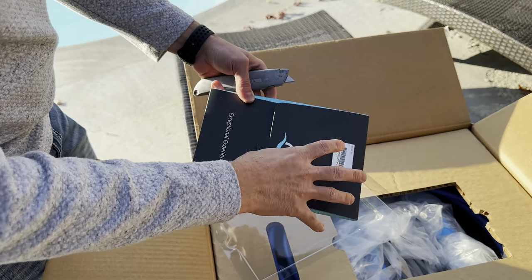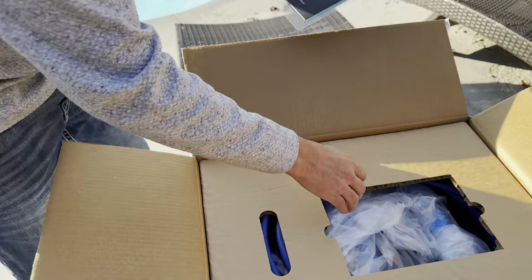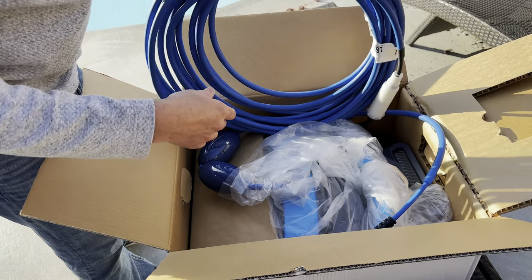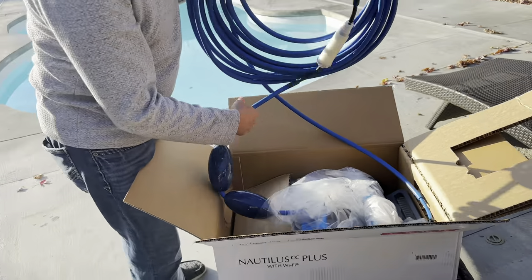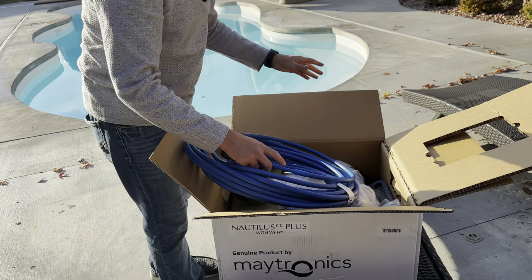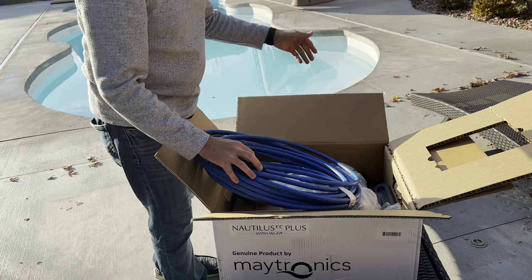Looks like the instruction manuals — it comes in a nice little booklet there on top. This is for pools up to 50 feet in length, so it's got a nice long cord to it. This does have the wall climbing ability to clean the water line, the walls, and the floor of the pool.